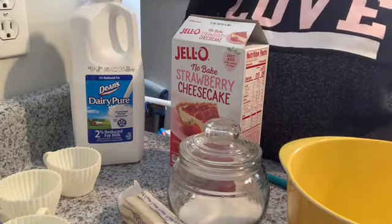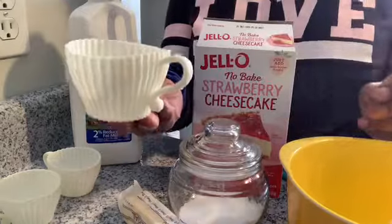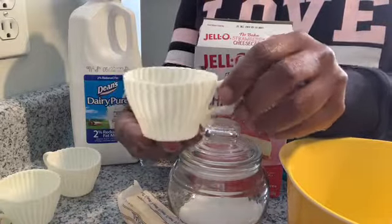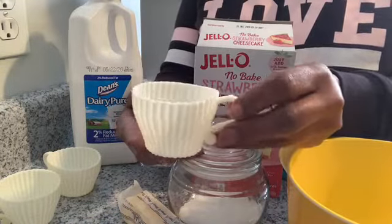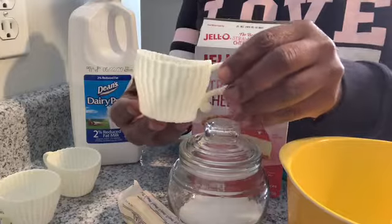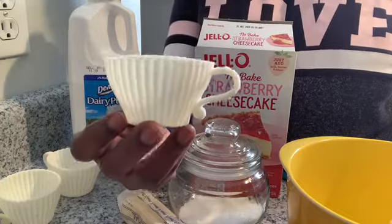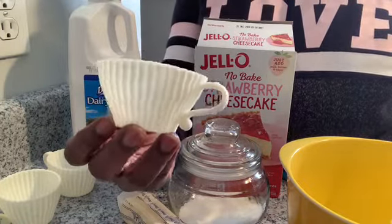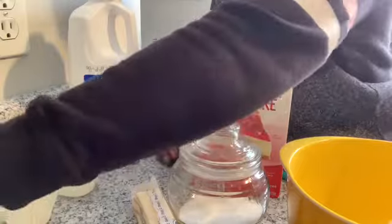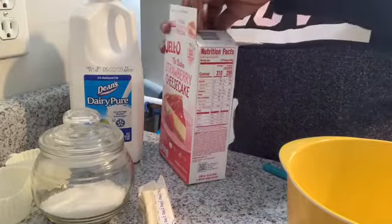I have another bowl for the topping, and I'm going to be placing my miniature cheesecakes in these cute little silicone tea cup cupcake holders. I've made these before for a ladies' brunch — I made miniature cherry cheesecakes and put them in these cups and they were just a hit. You can get these off Amazon or at Michael's.